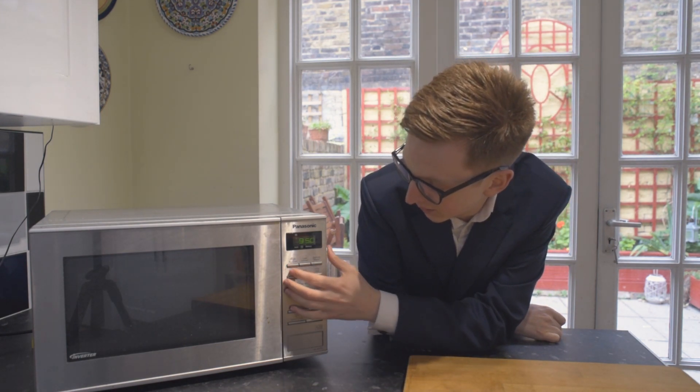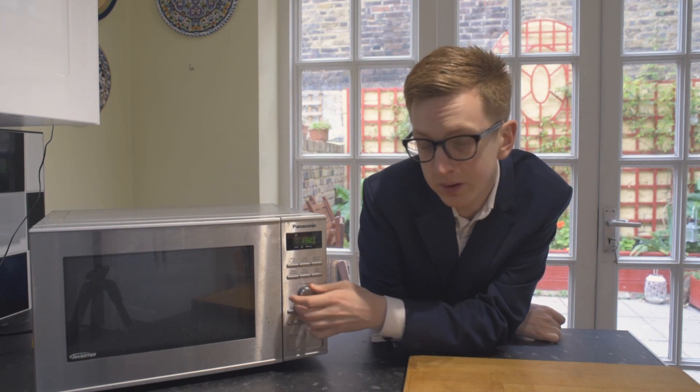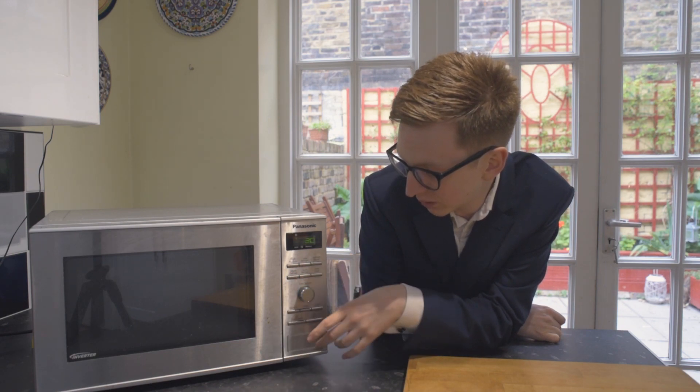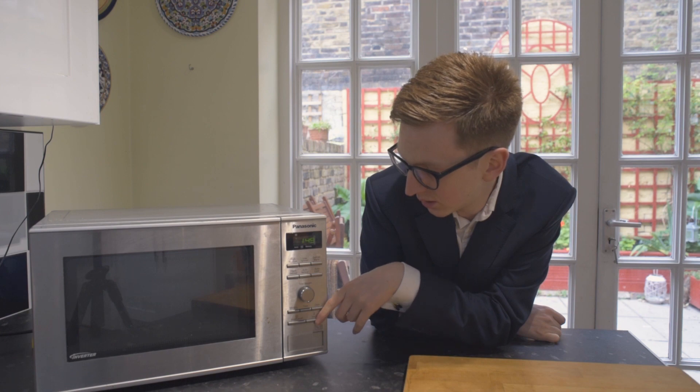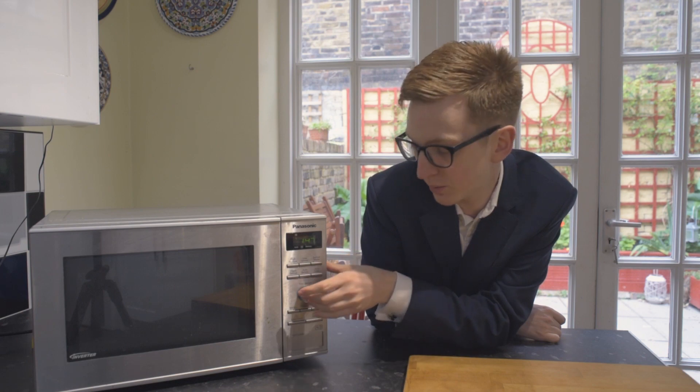You can also set your time for one temperature setting, change your setting, and then edit. What it will do is go through one temperature and then swap to the lower temperature.